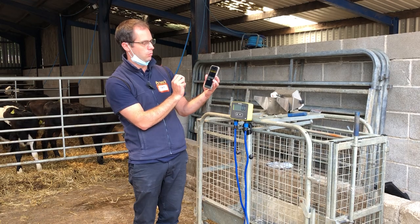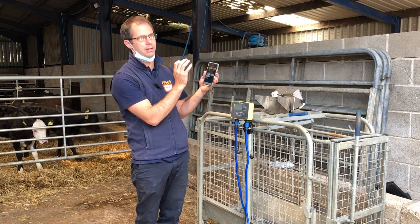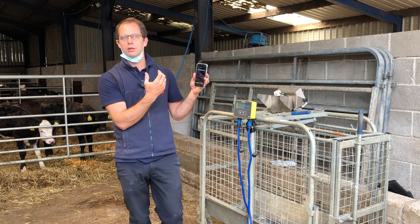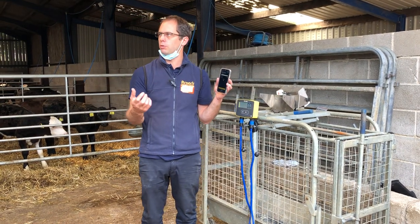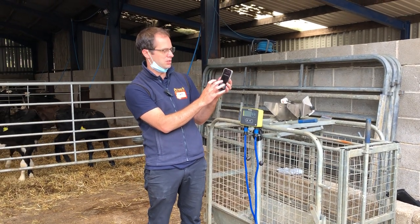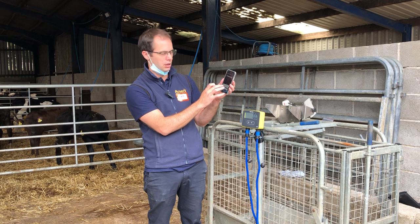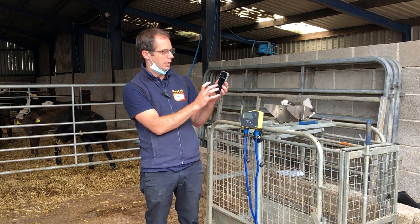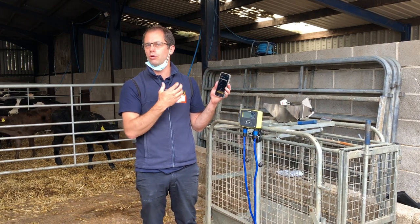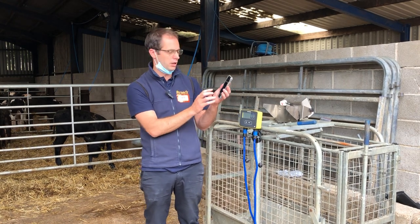On weighing, if you click on manage your weigh sessions, you can also set up template sessions. It might be that you're inducting a group of animals, or drawing animals for sale where you set up drafts. This lets you draft into a location if you want to. You can set a condition — so anything over 550 or 600 automatically gets put into the draft weight.